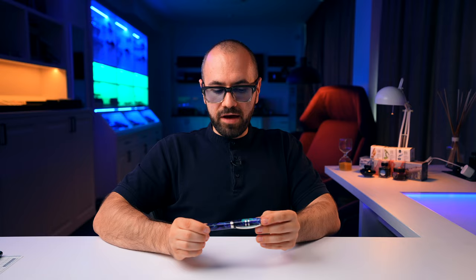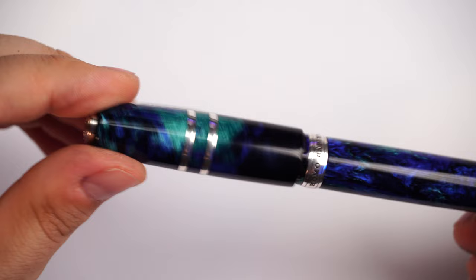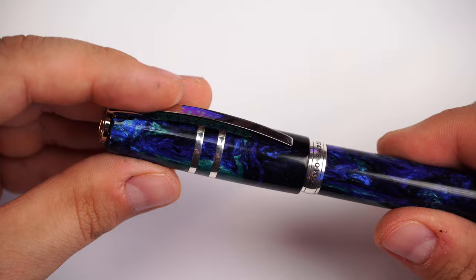We have the two iconic sterling silver rings on the cap. The cap is narrow at one point and thins slightly toward the edge. This one has the hook-safe lock mechanism, and you can uncap the fountain pen in just a quarter turn — it's like a bayonet cap with a spring-loaded inner cap. It's an amazing system — I love this feature.